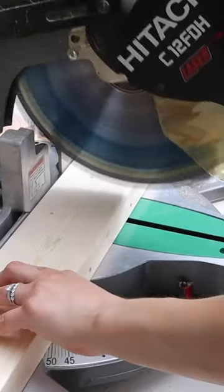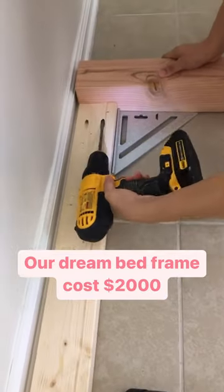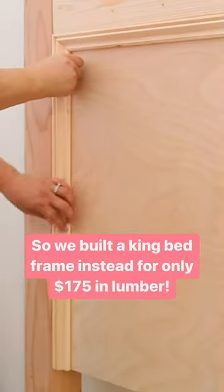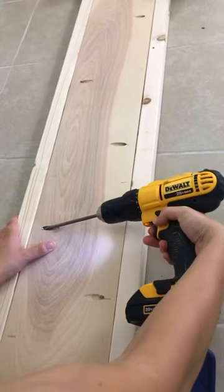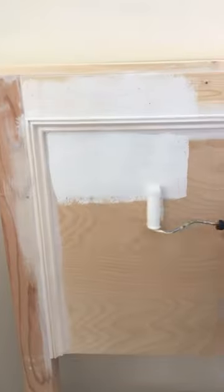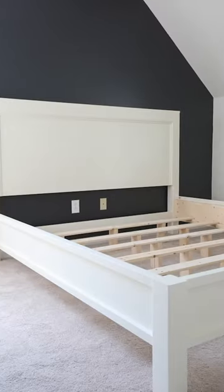We were tired of our mattress being on the floor. Our dream bed frame cost two thousand dollars, so we built a king bed frame instead for only $175 in lumber. We used a mix of framing lumber, premium plywood, and a small piece of trim to get a high-end look for a low budget cost. By using pocket holes and lots of wood glue, the bed is super sturdy. We love the final look.